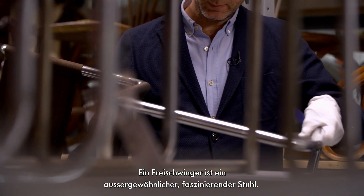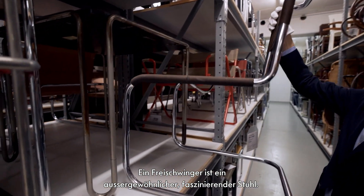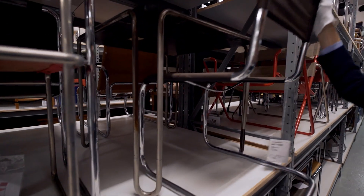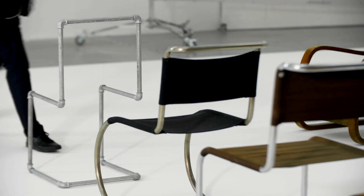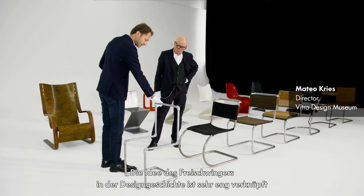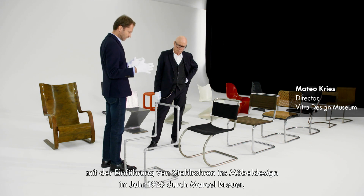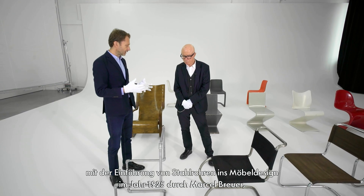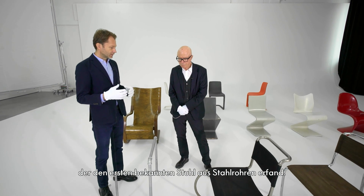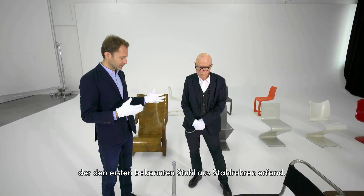The cantilever chair is a most extraordinary chair, a fascinating chair. The idea of the cantilever chair in design history is very closely linked to the introduction of tubular steel into furniture design, which happened in 1925 by Marcel Breuer, who created this first famous chair made of tubular steel.